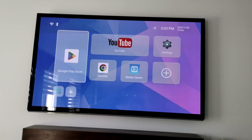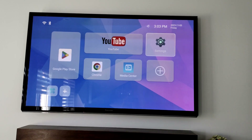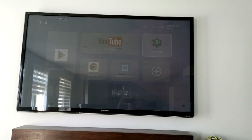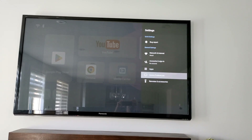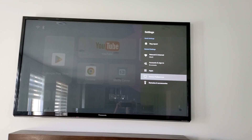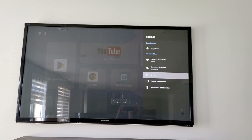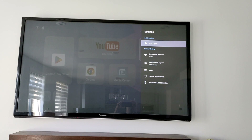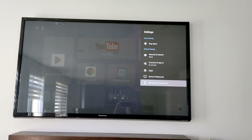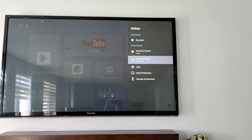This is all set. Let's go to the settings and check the system. Device preferences, remote control, general settings, device settings.